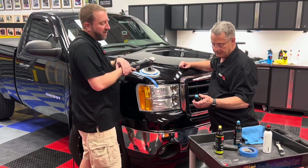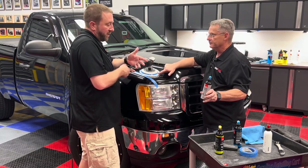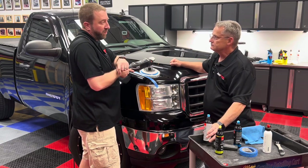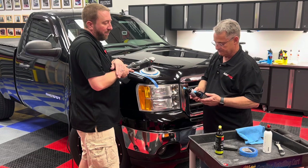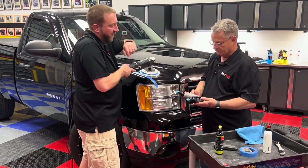For the compound we're using the blue rotary coarse, which matches the blue pad. In our chemicals and compounds we do have different products for rotary as opposed to DA. The formulations are actually different — a lot of people look and say they're both blue, but they're not the same product. The properties in the rotary compound are a little bit different than what you'll find in the DA.